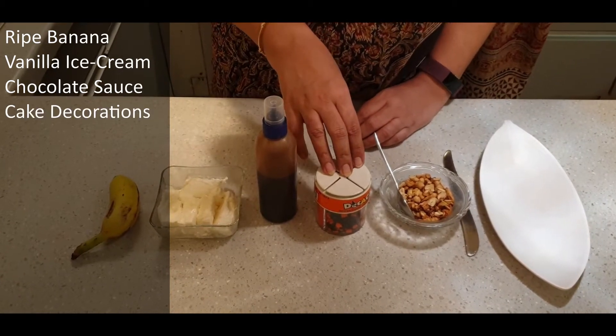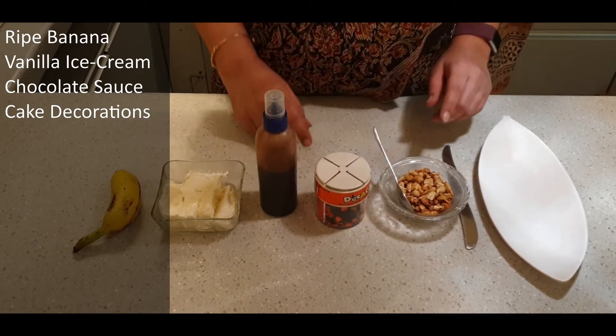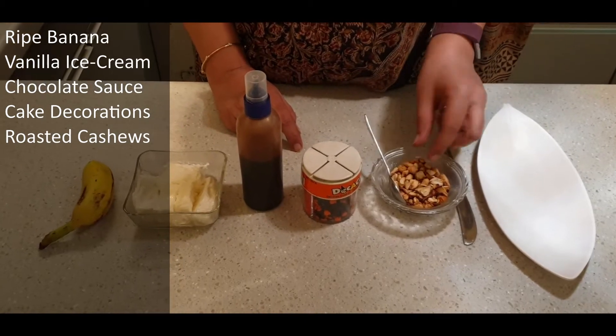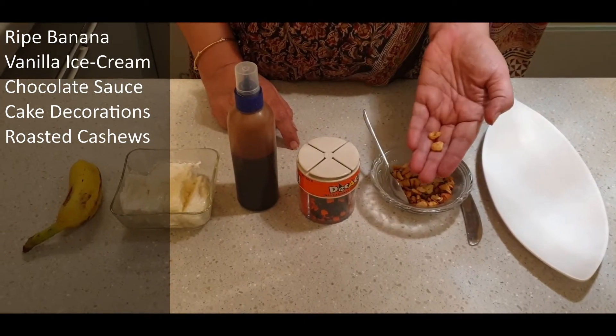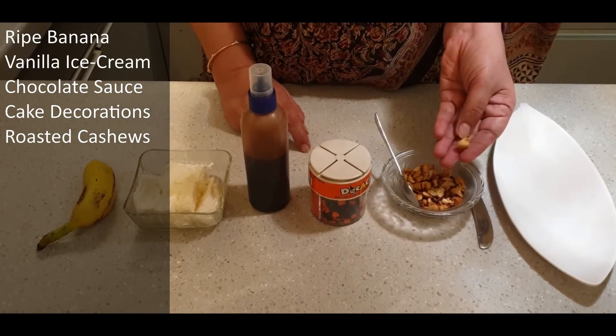We have some hundreds and thousands, which are cake decorations. And we have some roasted cashews — the kaju. You can take these from the market, or you can take cashews from the kitchen and roast them in a dry pan.